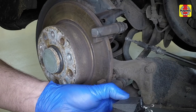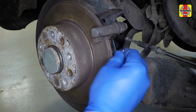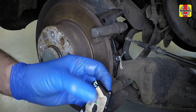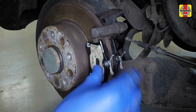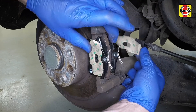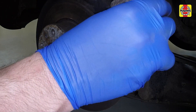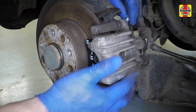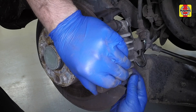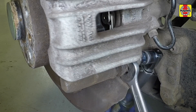Apply a little high temperature grease to the pad backing plate contact points, then fit the inner and outer pads to the mounting bracket. Ensure the friction material is against the disc. Where applicable, peel away the protective sheet from the backing plates, refit the caliper to the mounting bracket, ensuring it locates correctly over the ends of the guide pins, then fit new guide pin bolts. Now tighten the guide pin bolts to the specified torque.